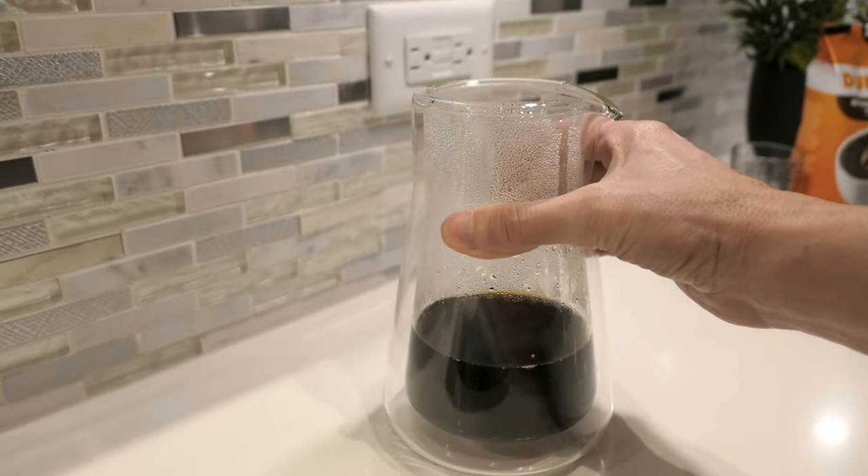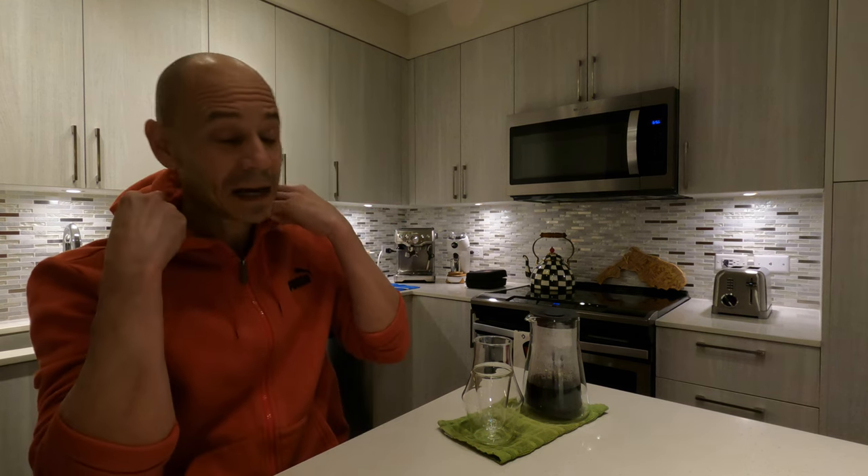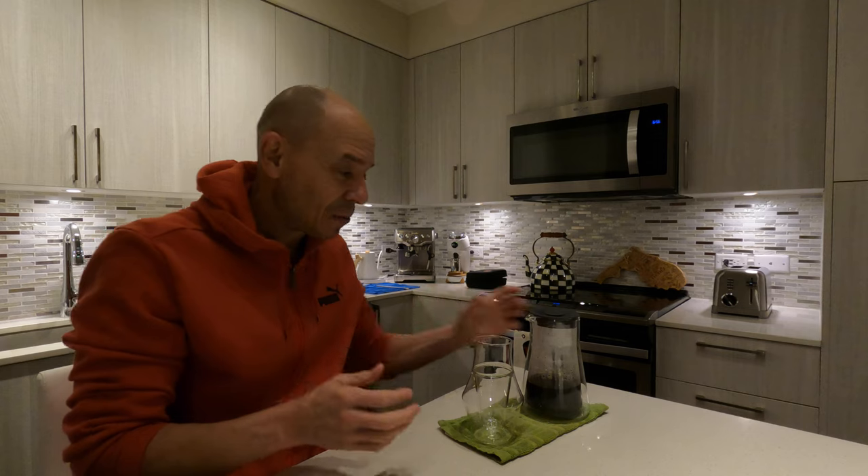Coffee looks nice, let's try it. Everything didn't go as smooth as planned, but I think for being my first attempt I'm happy with it. Let's see what the coffee tastes like — that's the main thing. Hopefully we got a good cup. Let's try it out — the Origami, first attempt.